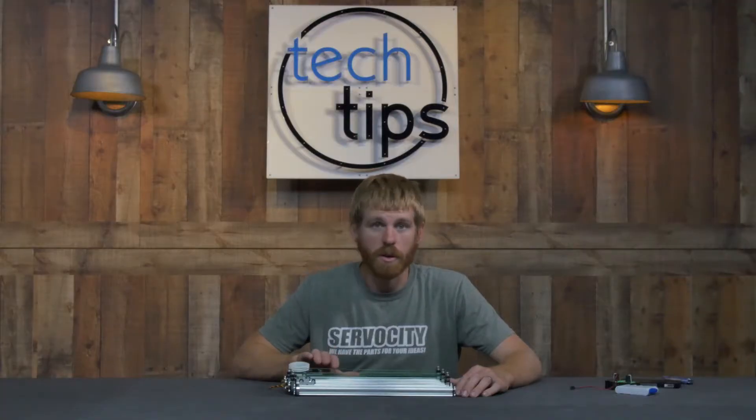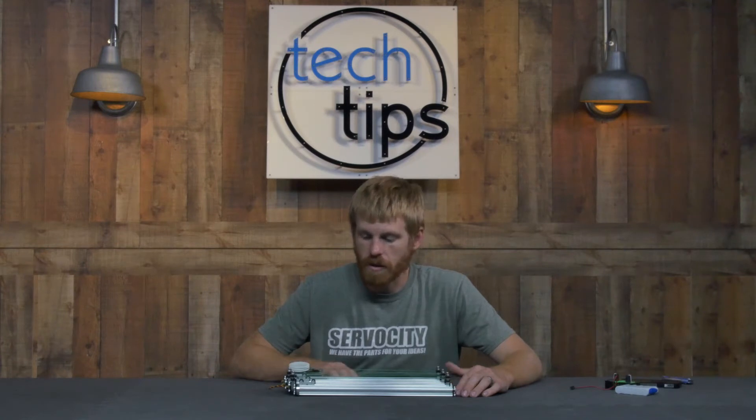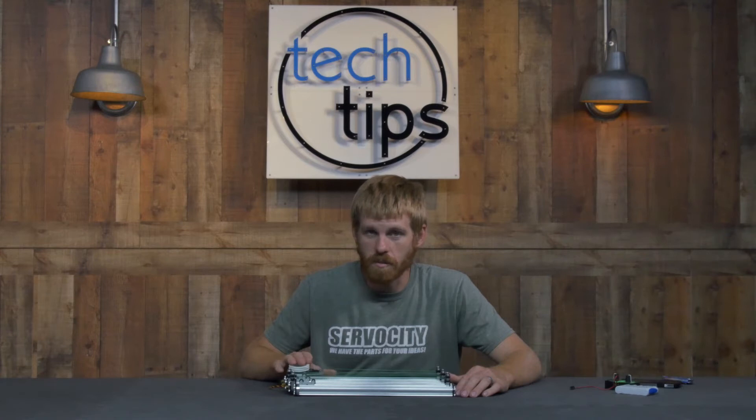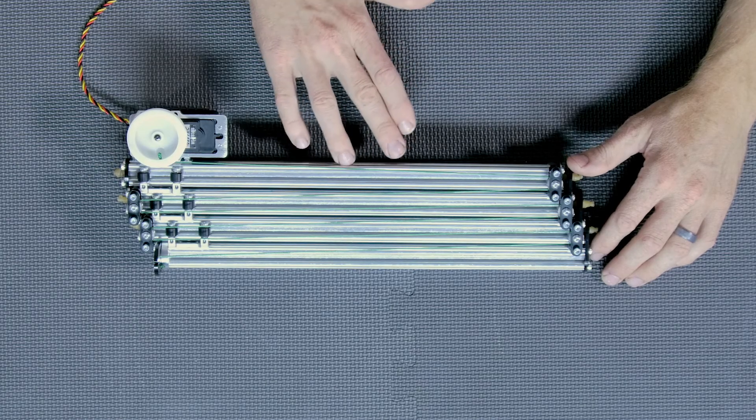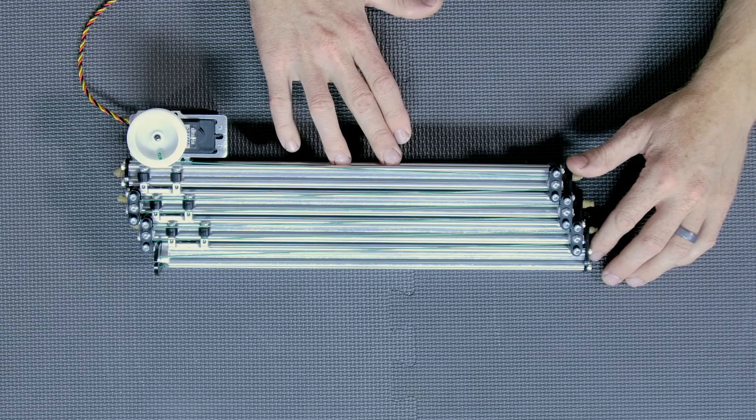Now, if this happens to interfere with your chassis — if you have a cross brace going across where the 785 might be — you can easily slide this down the X-Rail to any position along that first X-Rail.